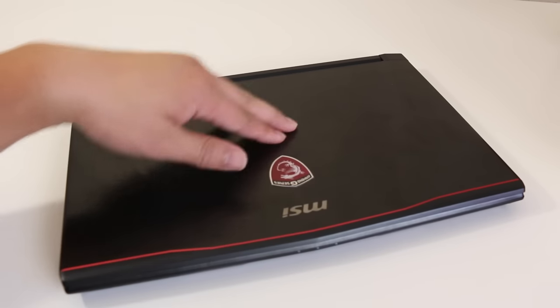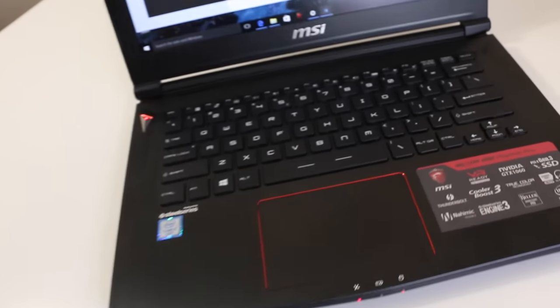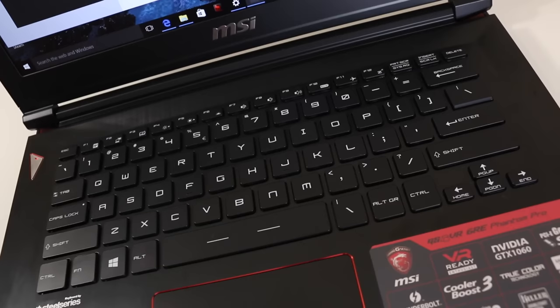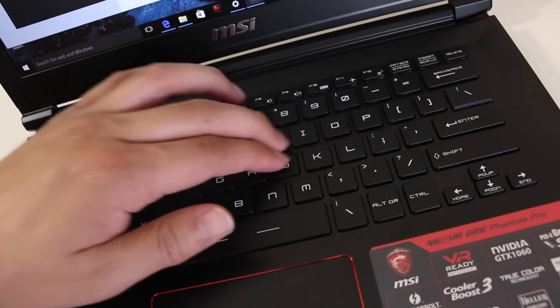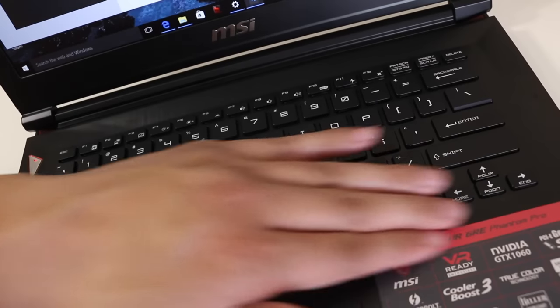The build quality on the GS43 is pretty rock-solid. The brushed aluminum lid is pretty tough — there are no weird creaks, sounds, or anything of that nature. Overall the MSI GS43 features a solid foundation in build quality. The only exception is some minor keyboard flex.